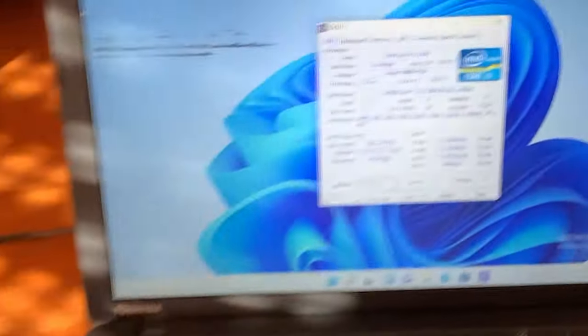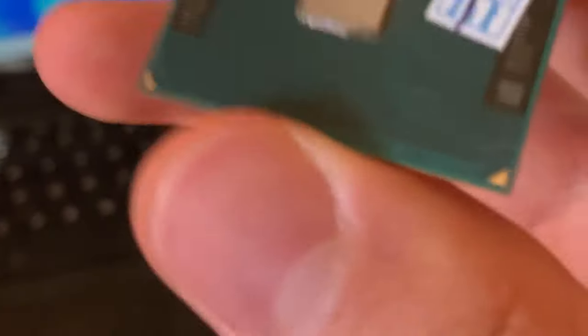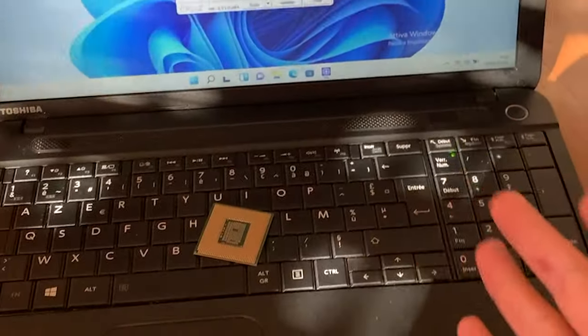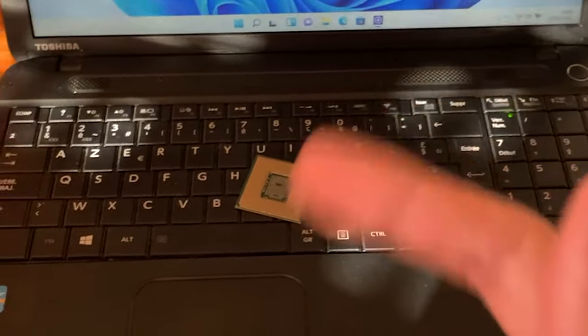It opened — so it has an i3 3310. This new CPU, which has pins on the back side, is an Intel i5. We're going to slap it in the laptop and hopefully fix this thing, so let's get straight into it.